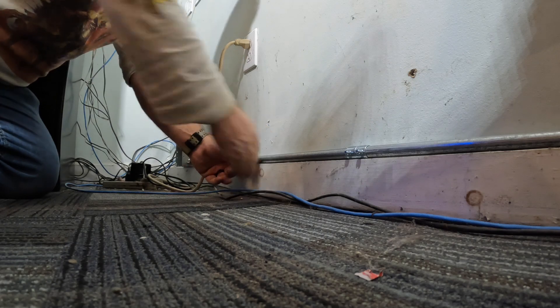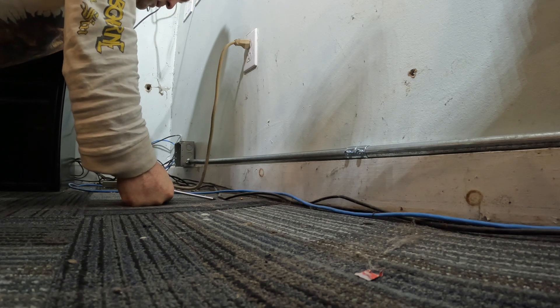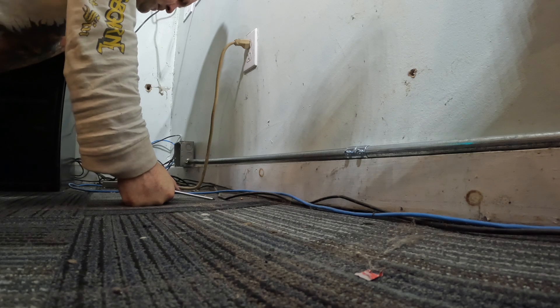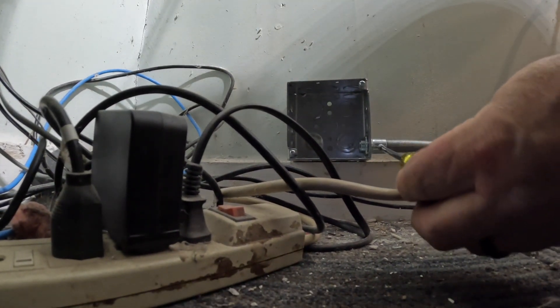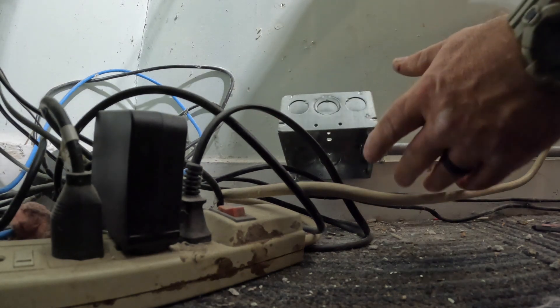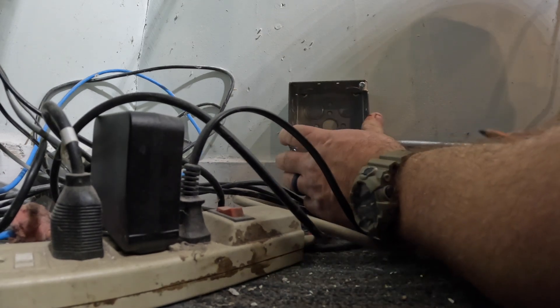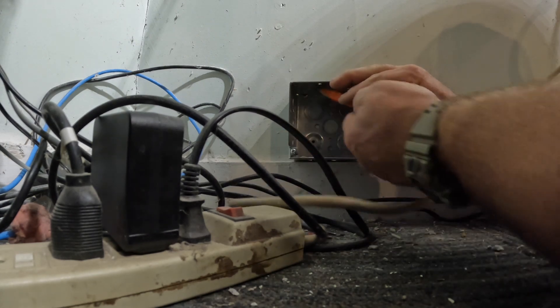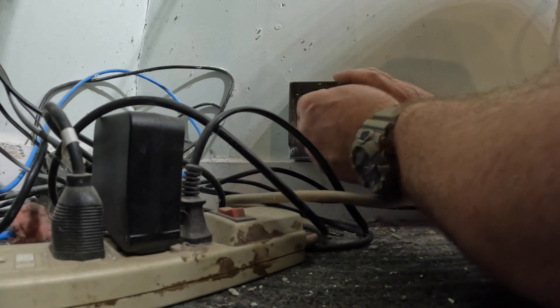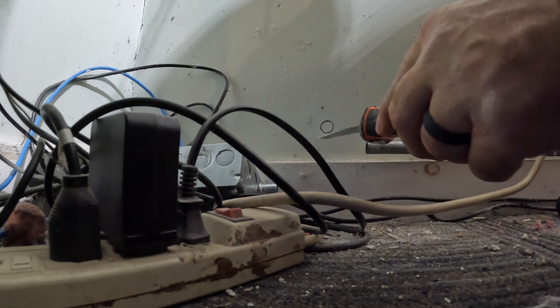Any time you're using set screw connectors, make sure you get a nice tight bond when you tighten down the set screw so you can carry through the equipment grounding conductor between the two pieces of conduit. Normally I'll run a number 12 green with the supply conductors as my equipment grounding conductor, but I didn't have any at the time. As long as my set screws are attached properly, the metal EMT — once grounded from the supply — will carry through as an equipment grounding conductor, which the code accepts. I'll mark on the wall where the hole is and cut it out with a sheetrock saw, running my home run from the panel above.